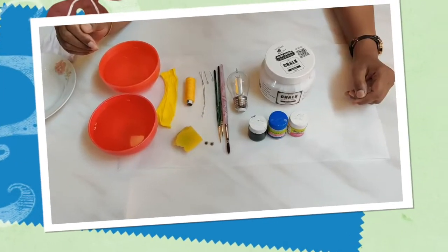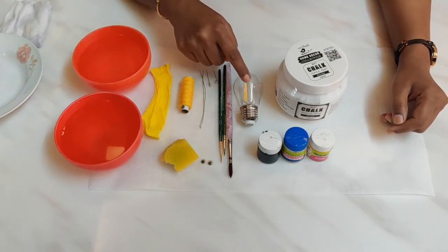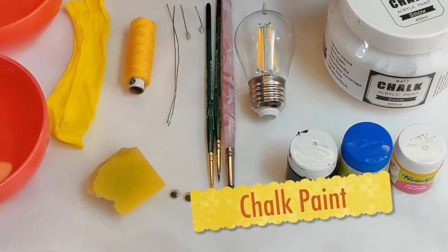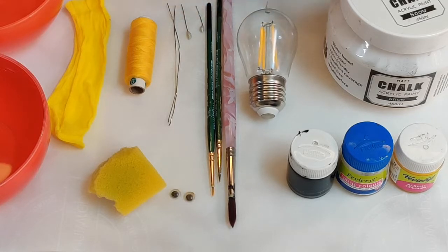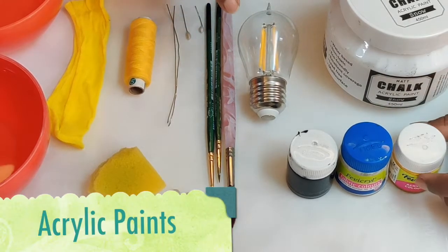Let's take a look at the required materials. Firstly you need the waste bulb, and you need chalk paint which you will be using as a base coat, because the bulb surface being glass will be slippery and the paint will tend to peel off once painted. Giving a base coat of chalk paint will prevent the paint from peeling off.